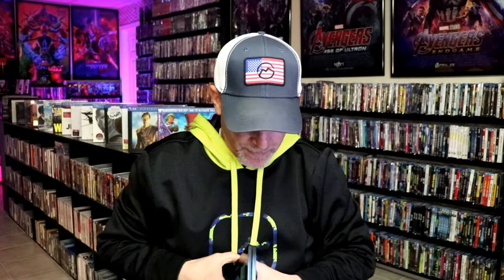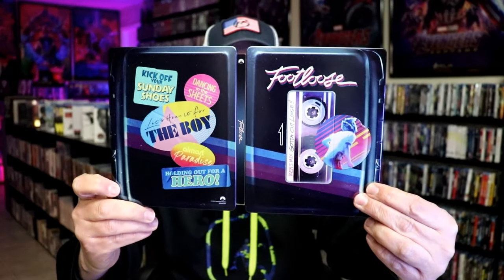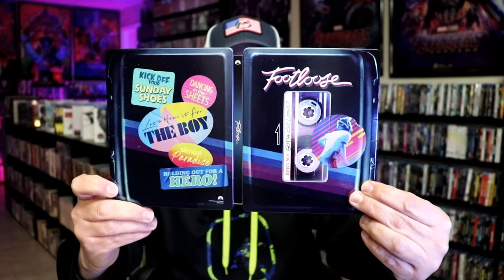We open it up, and we have our front and back together. It's very nice looking. I love the way that that looks.